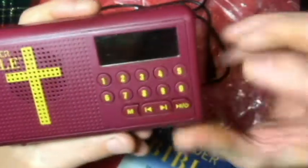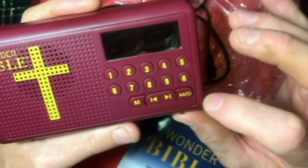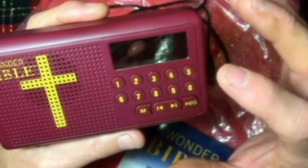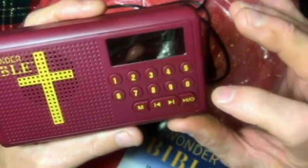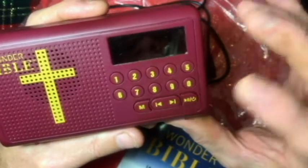I've got the on/off button here, and we've got a pause button. So when you turn this on, you hold it down and it will come on. If you want to pause it, you push it again one more time and it will pause wherever you're listening. And then if you want to turn it off, you push it a third time and hold it and it will go off.